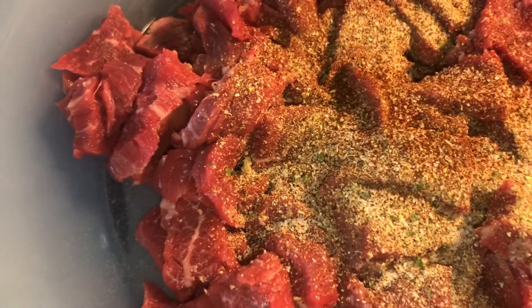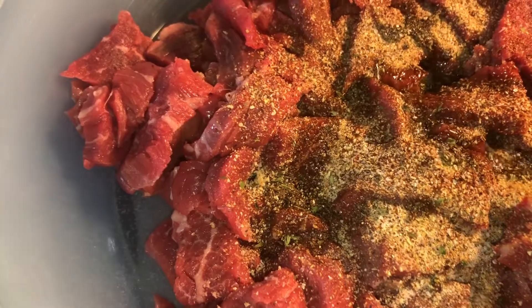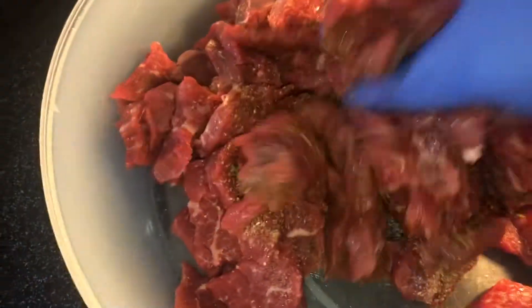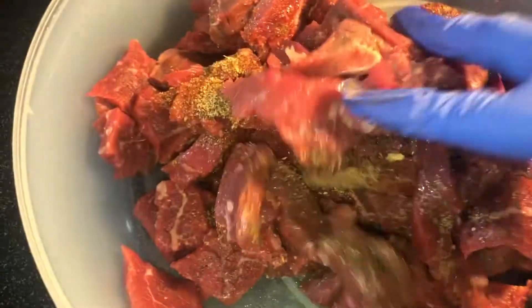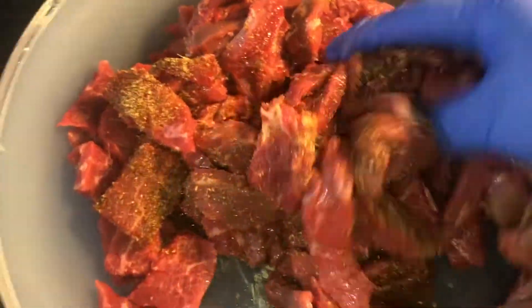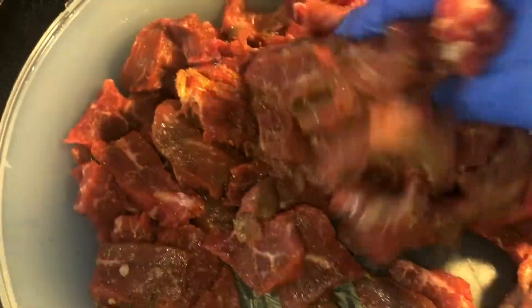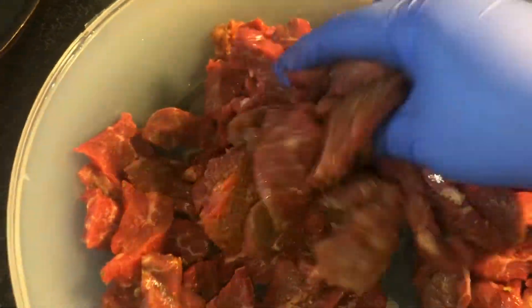And we're going to add in some Worcestershire sauce — that W sauce. I use that W sauce on any type of beef dish that I'm making, I always use it. It really enhances the flavor of that beef. So you want to make sure you give this a good mix, make sure everything is nice and seasoned.